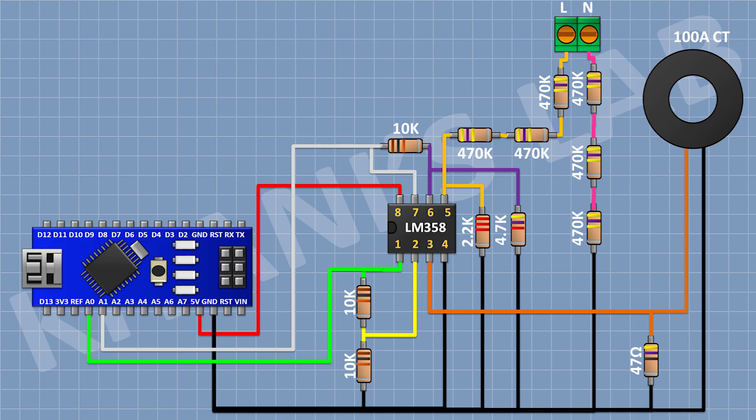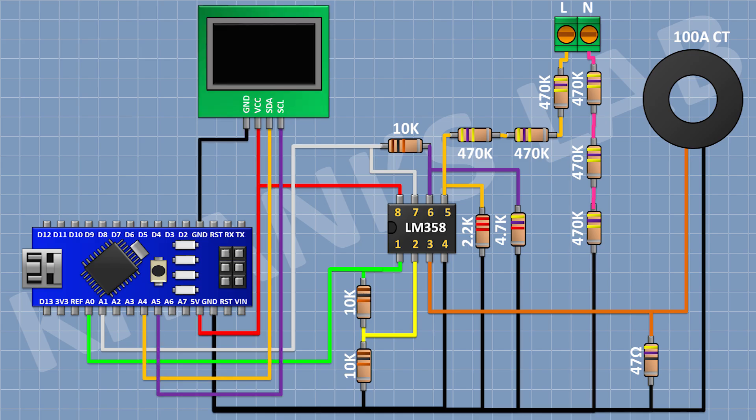Now connect the OLED display and connect its VCC pin to 5V pin of Arduino, its ground pin to ground, its SDA pin to A4 pin of Arduino, and its SCL pin to A5 pin of Arduino.